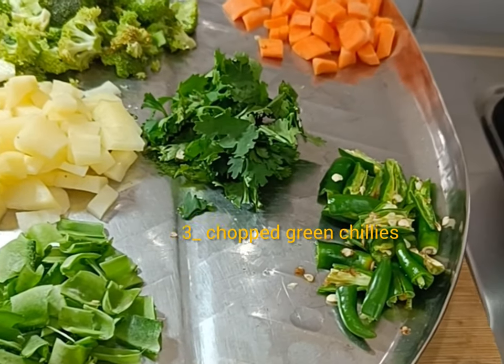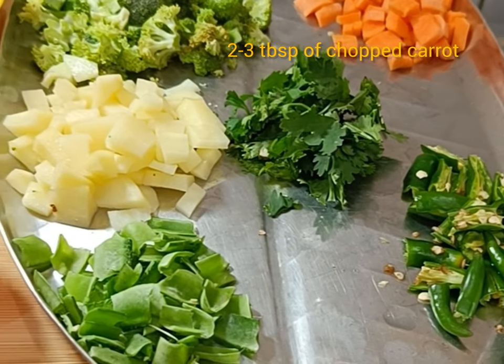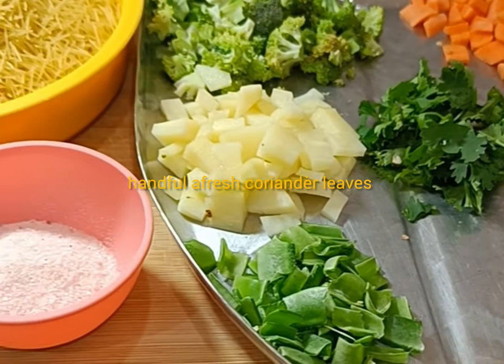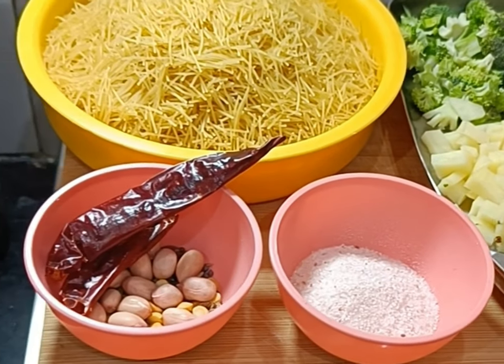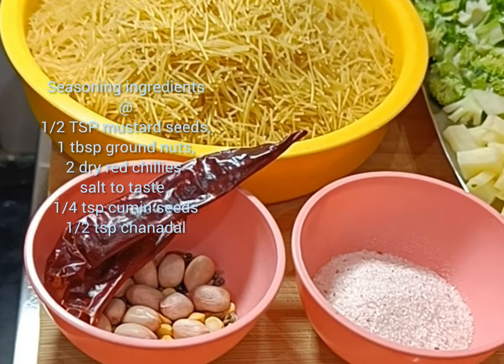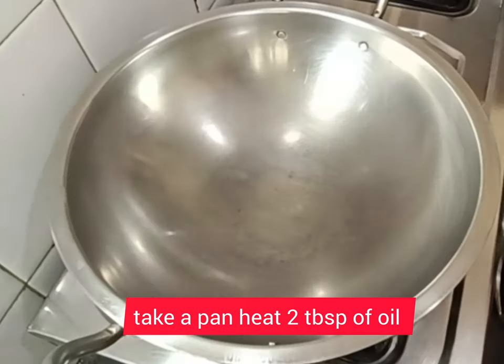These are the ingredients: two cups of semia and broccoli florets as the main ingredient. You can also take vegetables of your choice, two to three green chilies finely chopped, a handful of coriander leaves, oil to fry, and salt to taste.